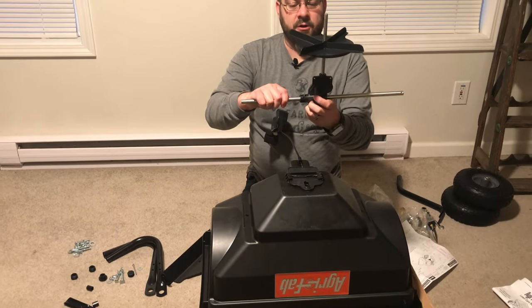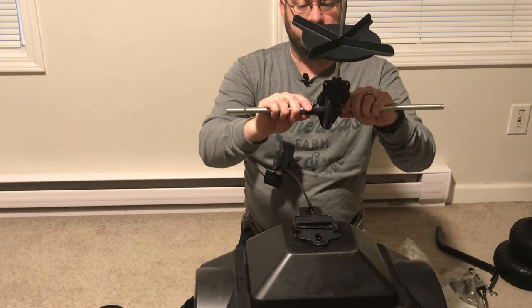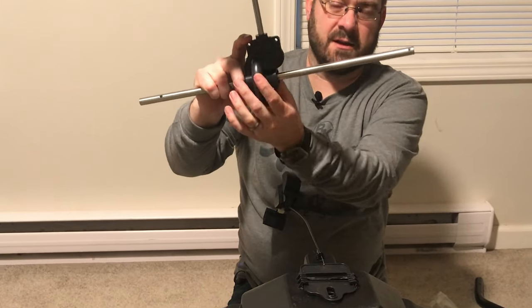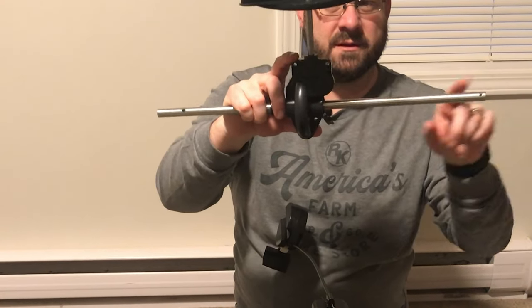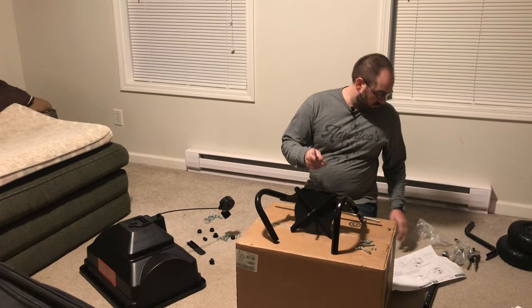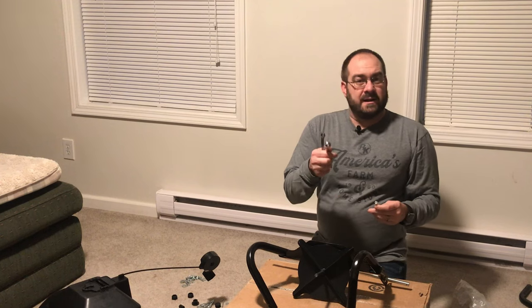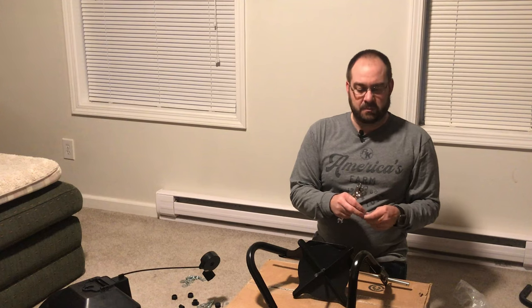On the axle you can see there's a longer end and a shorter end. You can identify that just by looking, but also with the offset of the gearbox - the longer end comes out to that side of the offset. I looked ahead at the next step and saw it would be beneficial to get a second wrench, because I'll be putting bolts with nuts through these brackets and it's just easier to use two wrenches rather than a wrench and a pair of pliers.